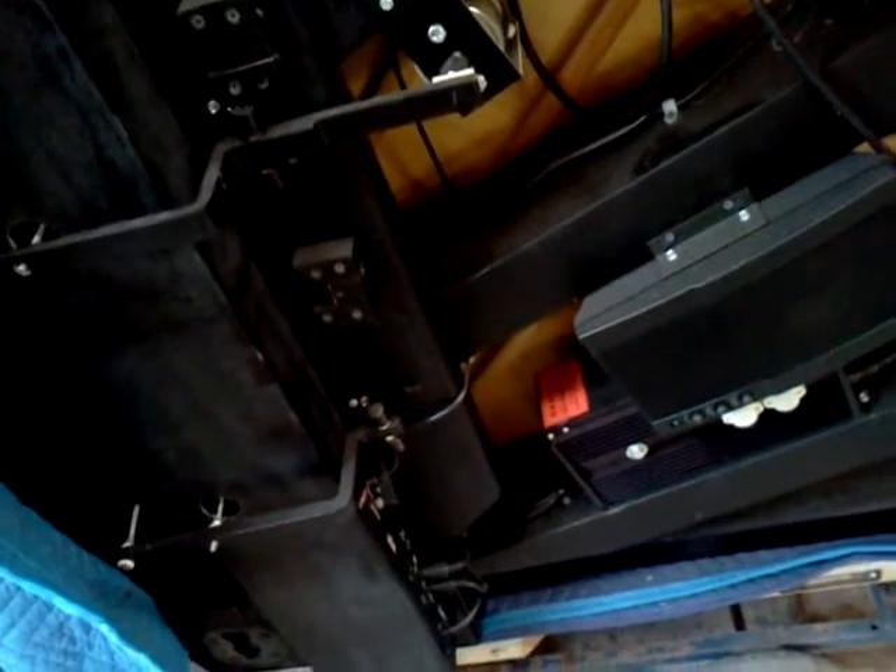I just wanted to show you that, because I'm sure a lot of folks have not seen these modern players. It's a digital player, basically. And it works totally different than the air-powered players from the 1900s to about 1930 — they were most popular. Some of the smaller spinets used them up into the 50s and 60s.